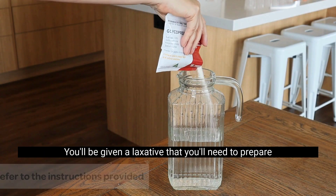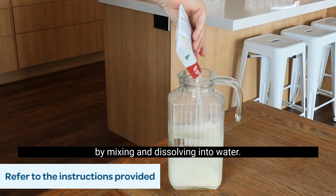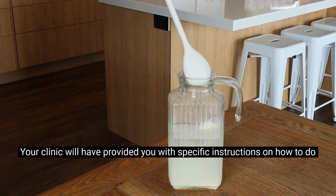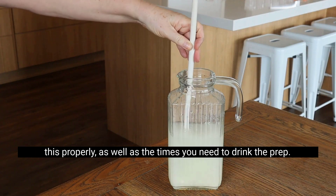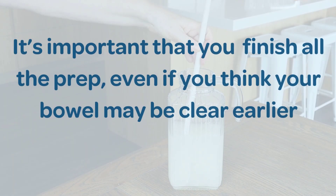You'll be given a laxative that you'll need to prepare by mixing and dissolving into water. Your clinic will have provided you with specific instructions on how to do this properly, as well as the times you need to drink the prep. It's important that you finish all the prep, even if you think your bowel may be clear earlier.